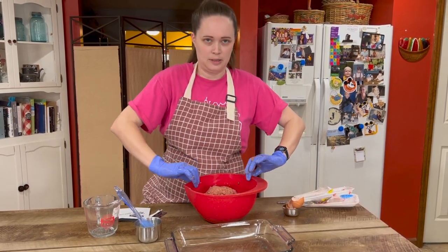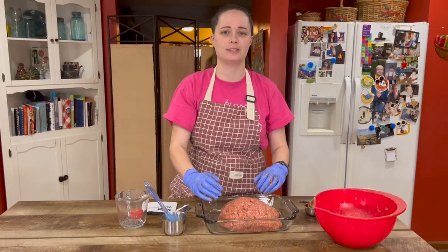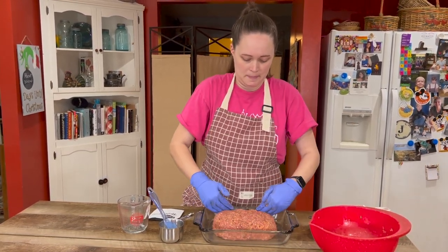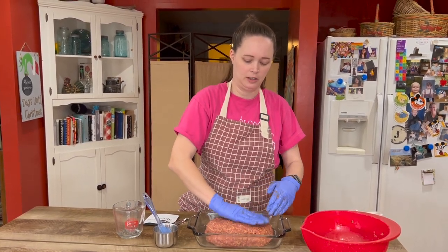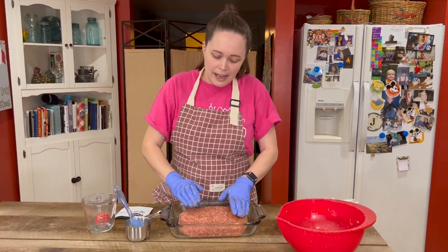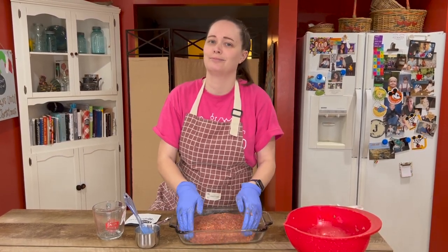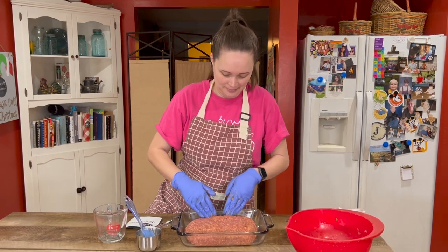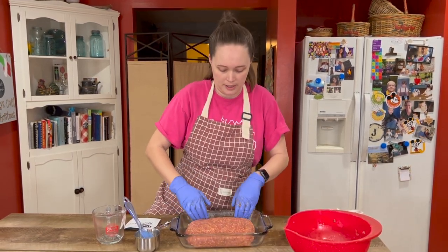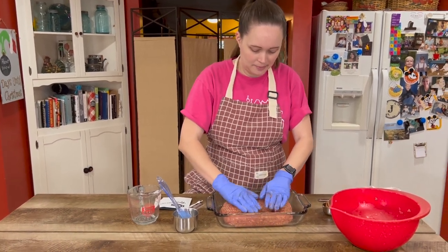Now I'm just gonna first dump it into the dish and shape it into a loose loaf. The flatter you make it, the faster it cooks. I find sometimes it takes a lot longer to cook than it says. But it looks nice and wet this time. So it's not really a loaf — I guess it is still kind of a loaf — but I like to make it flat. It's called meatloaf regardless of how you shape it, I think.